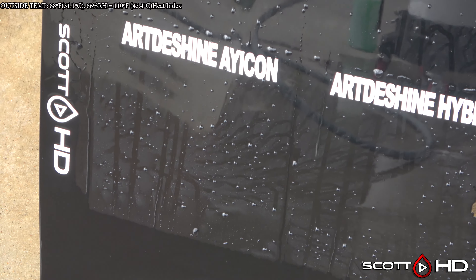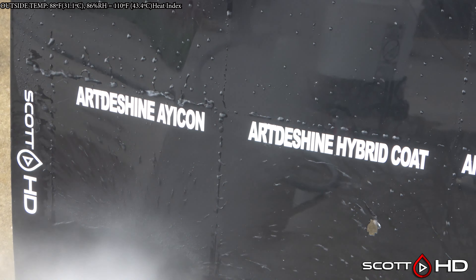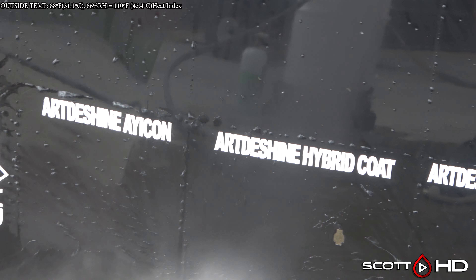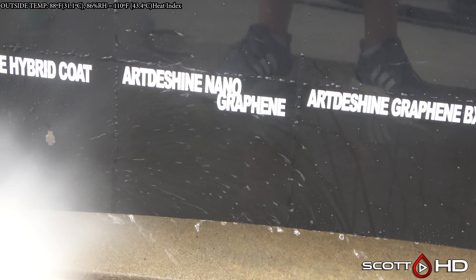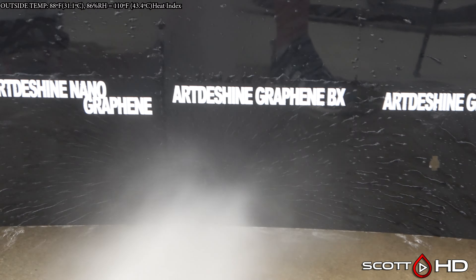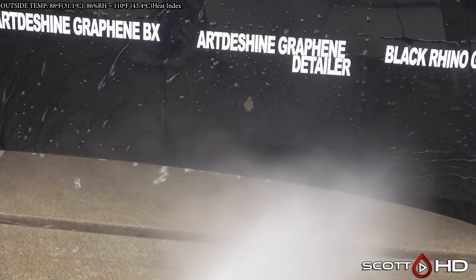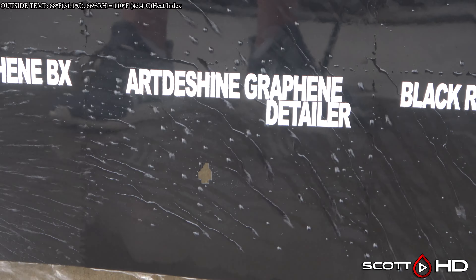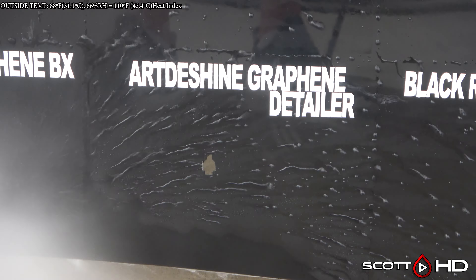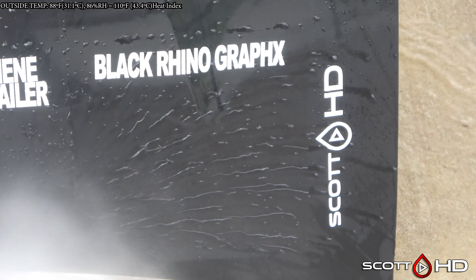The next five products are all Artdeshine — someone let me know how to pronounce 'Ayicon' in the comments, I haven't heard it said. Hybrid Coat looking good. Nano Graphene looking good. Artdeshine Graphene BX and their Graphene Detailer — that's extremely hydrophobic for a graphene detailer, especially when it's diluted with distilled water.